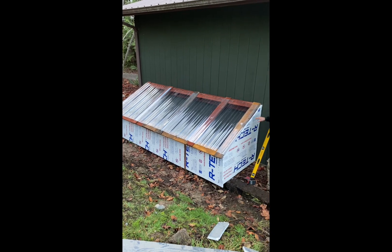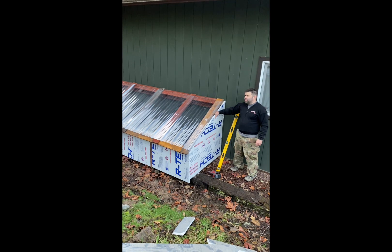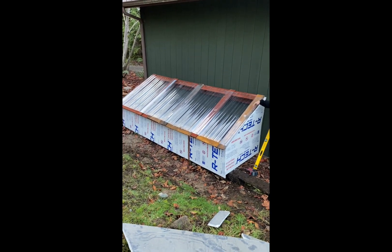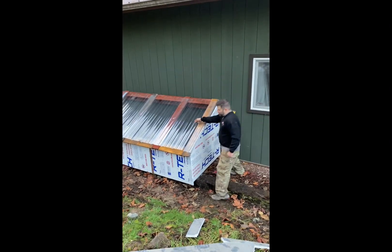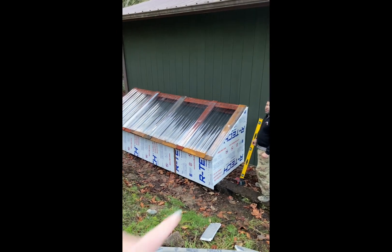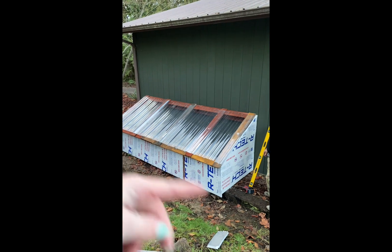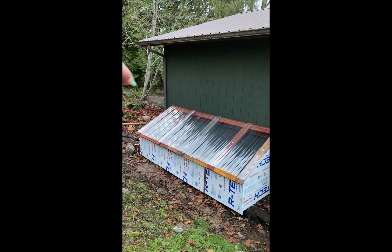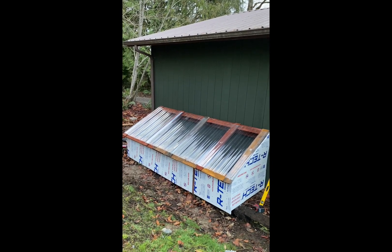We have ventilation here — we put the fan with ventilation above and below. Any water that comes up here will run down and drip off right here. We did get a fan that will pop in there and move the air. The idea is that the sun comes in from this side, heating it up and getting it nice and toasty inside.